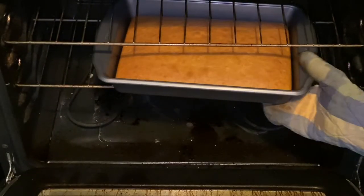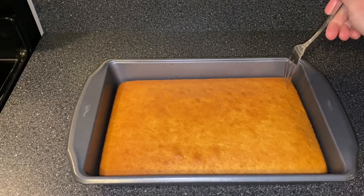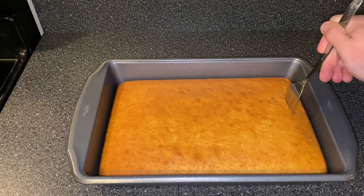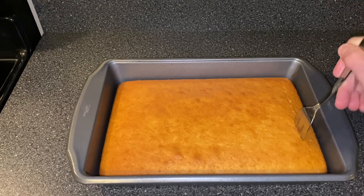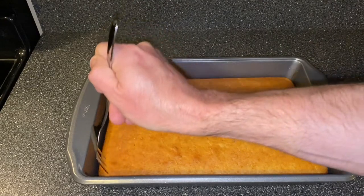Then we're going to remove the cake from the oven and let it cool for about 20 minutes. Then we're going to use a large fork to poke holes all over the cake, about a half inch apart across the cake.